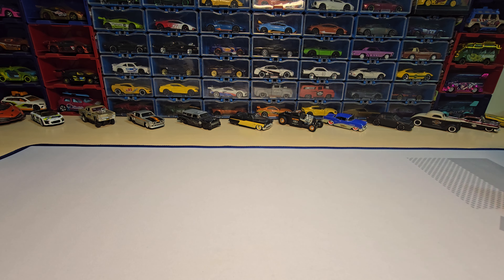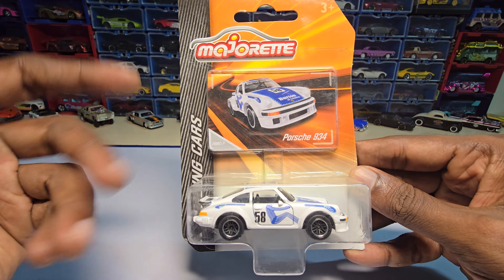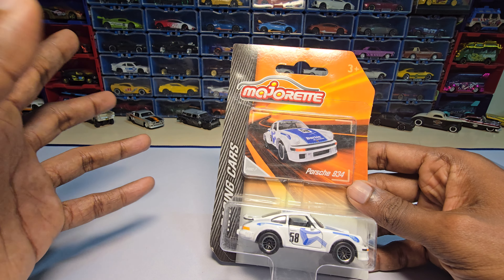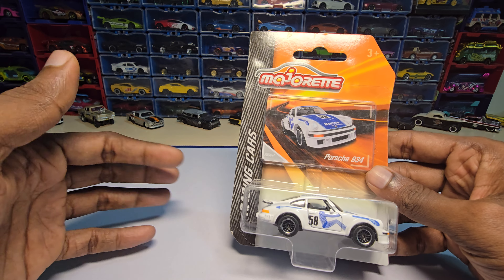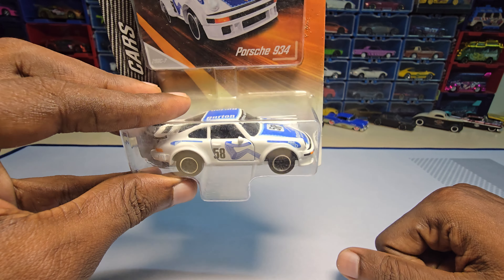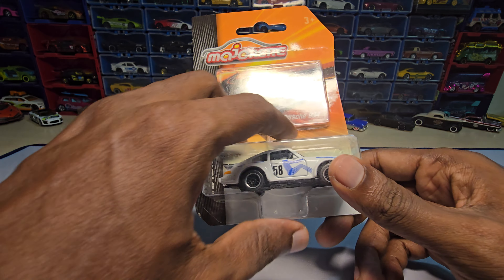Hey guys, welcome back to my channel. Today we are going to unbox this — the Porsche 934 by Majorette, from their racing car series. I personally loved this particular casting, the vinyls and wrapping on this one, so I bought it. Let's unbox it and see how it looks.